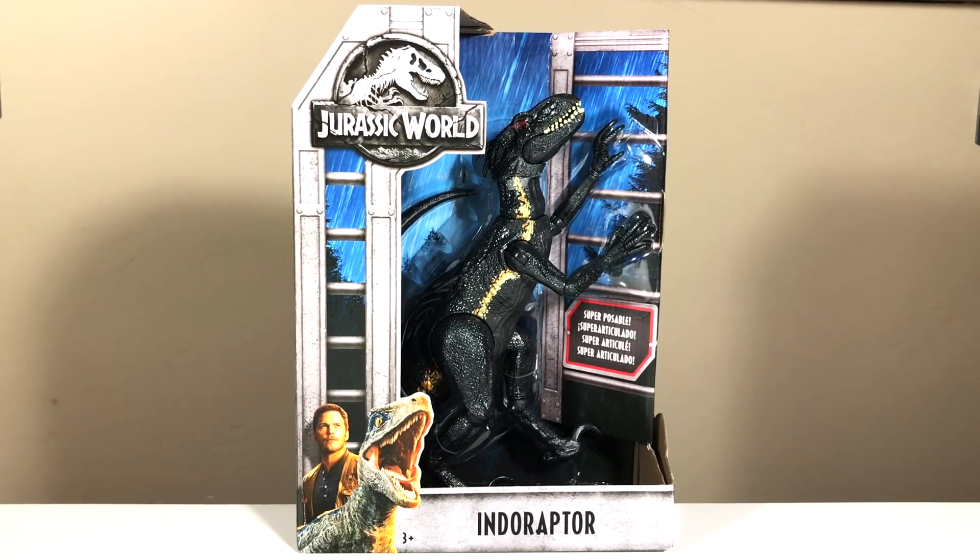Hello and welcome to Cretaceous Cantina, where today we're having a look at the Mattel Jurassic World Fallen Kingdom Indoraptor. This is the first Indoraptor available in the Jurassic World toy line. There is going to be a larger electronic version coming out later in the summer, but first we have the superposable version of this new creature created for Jurassic World Fallen Kingdom.